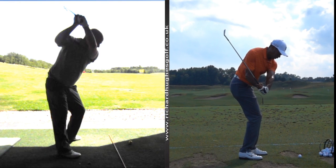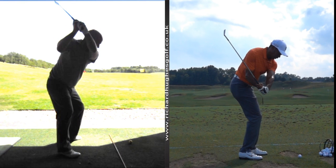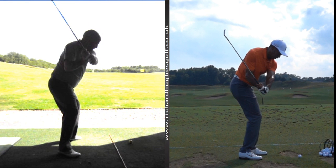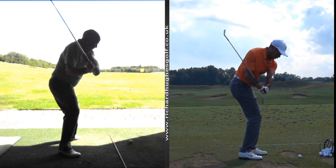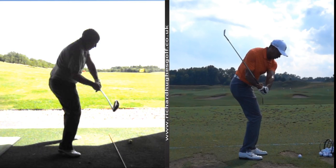You try your hardest to get the club down — obviously you play off seven so you're a good player with good hand-eye coordination. But as you know when you go out and play, you get a little bit of inconsistent ball flight. It's always going to be a little bit trickier from that position.